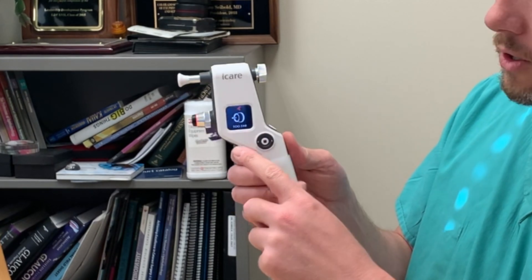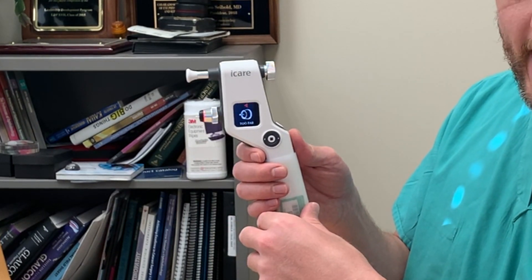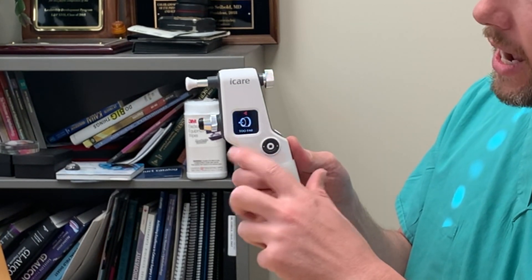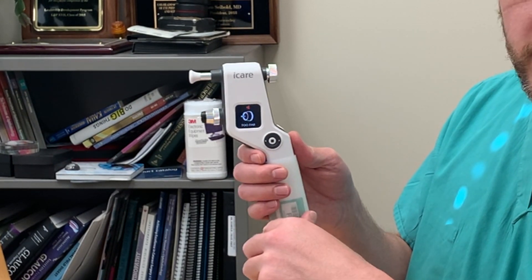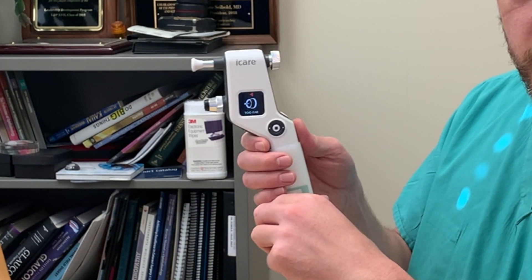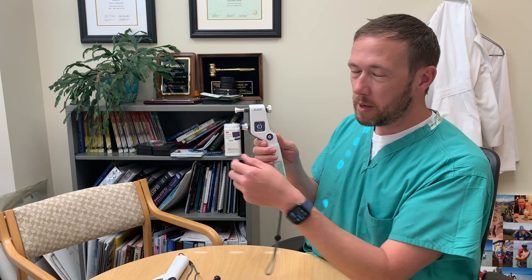A couple of error readings to note: if you're too far away from the eye, it'll give you a short, quick double beep and say 'too far.' Or likewise, if you're too close, it'll give you the same warning beep and say 'too near.' You'll then need to adjust your position. You want the probe to be about four to eight millimeters away from the cornea to get an accurate reading.